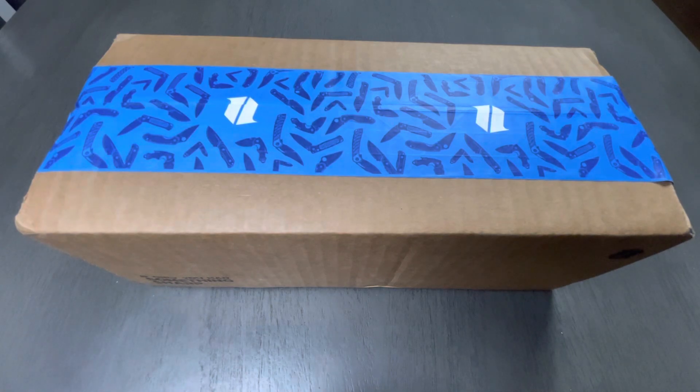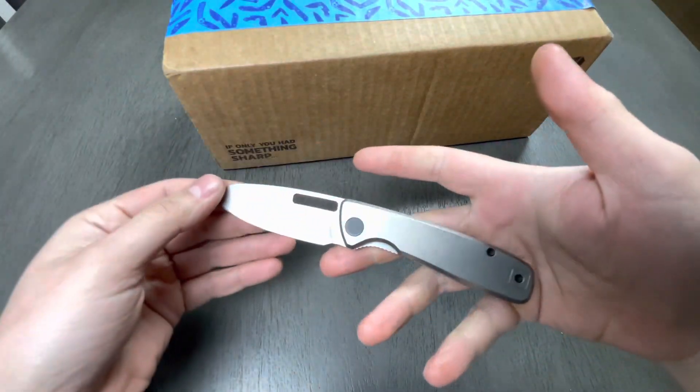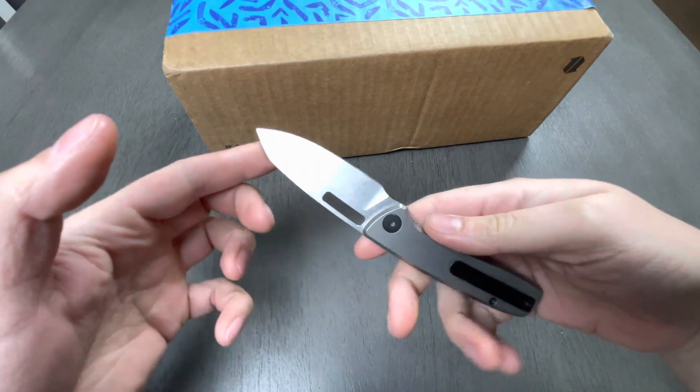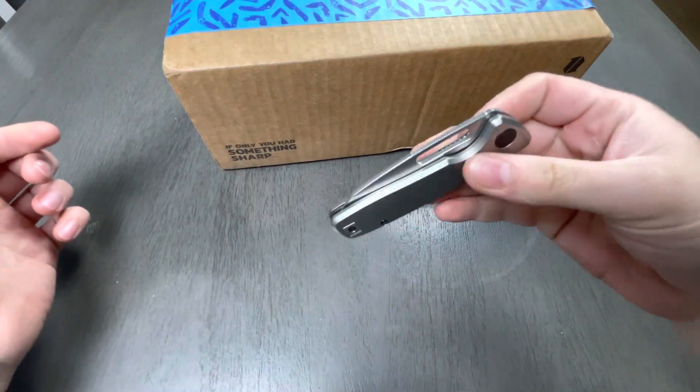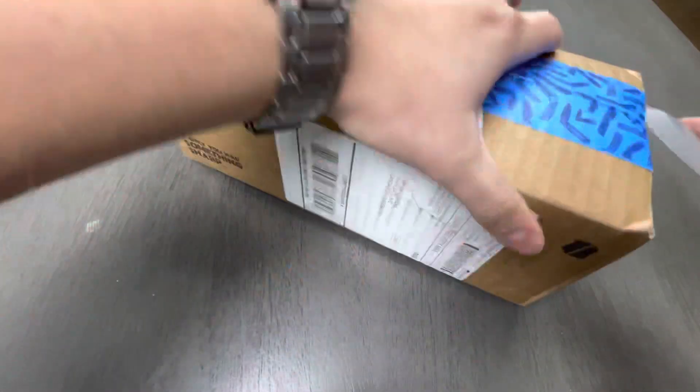Hello everybody, I hope you're having an amazing day. Today I'd like to share the first unboxing of 2023, and this is going to be something significantly different from other things I've unboxed before on my little channel here. The unboxing knife is going to be the Bridgeport Knives 395 — I believe that's the model. This thing is just freaking sick. Let's get into this.